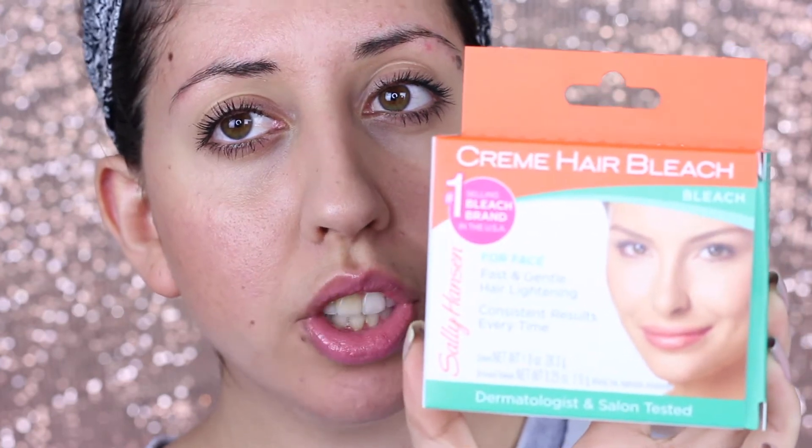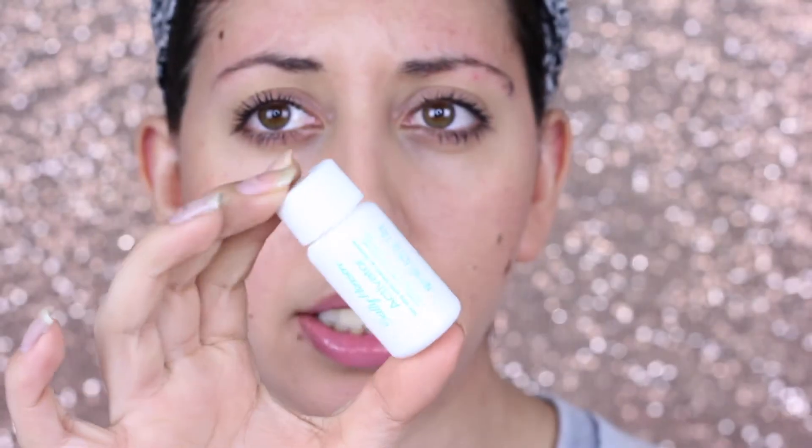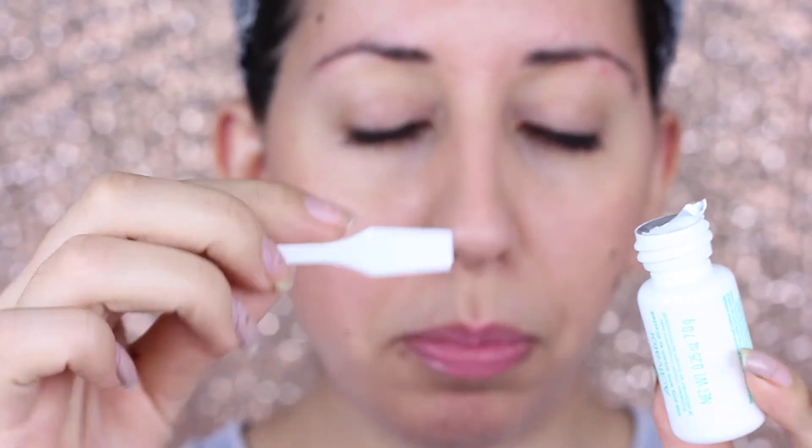If you want to find out how to bleach your eyebrows, just keep watching. I'm gonna be using Sally's cream hair bleach. It comes with the bleach and an activator. It also comes with this little tray — I honestly don't love it because it gets everywhere — and a spatula to mix everything together. It does come with instructions, so I'm gonna follow those: use the activator first, fill the tray, then add two scoops of bleach and mix it together.